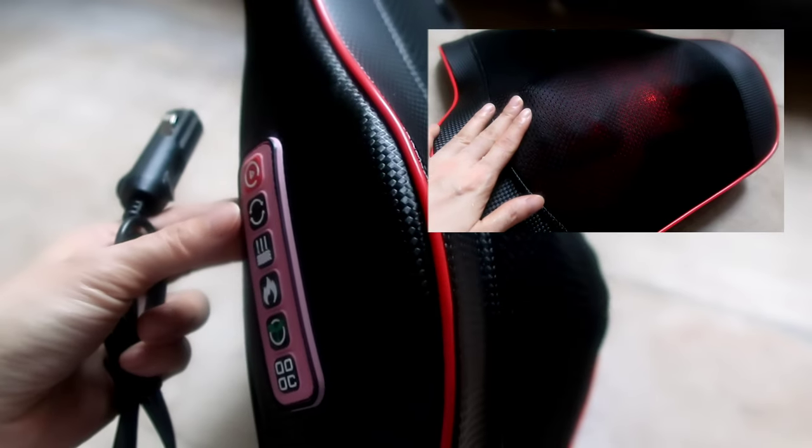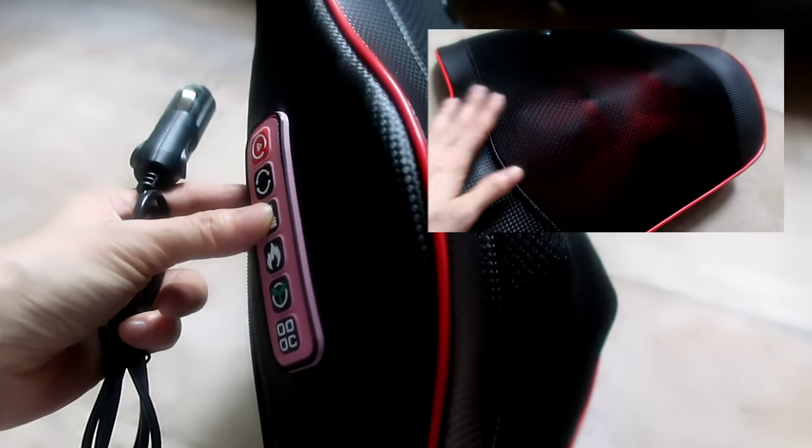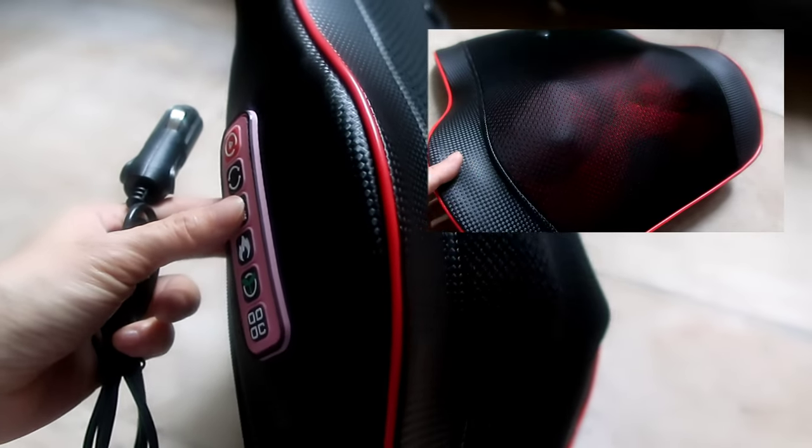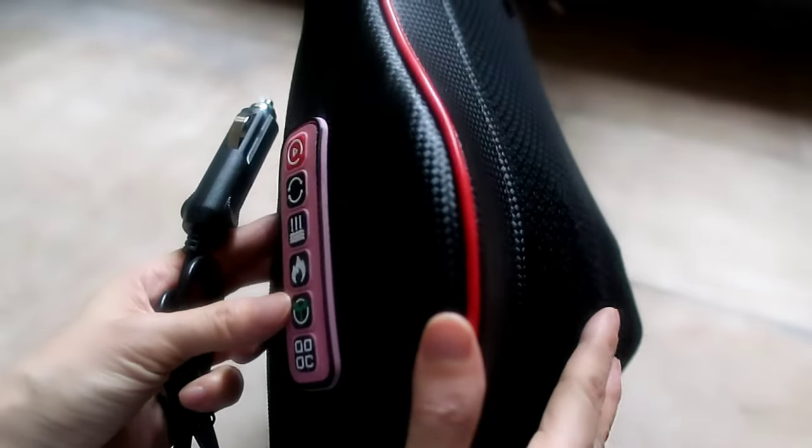From the instruction manual: don't use it the whole day as the machine can overheat. Also, don't use it with wet hair, as moisture could get inside the machine.